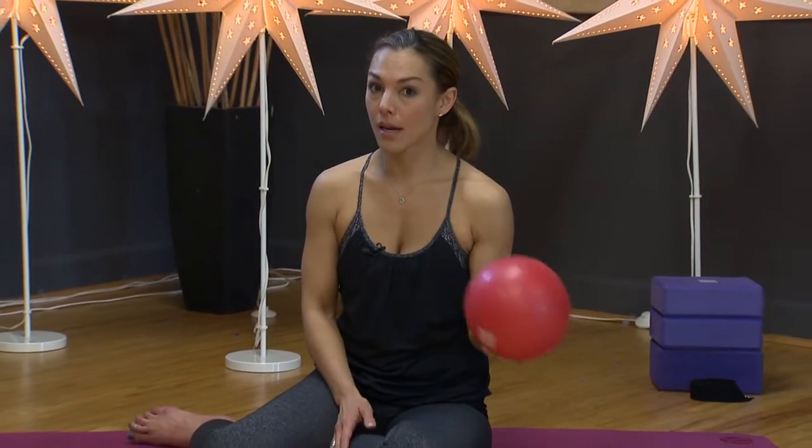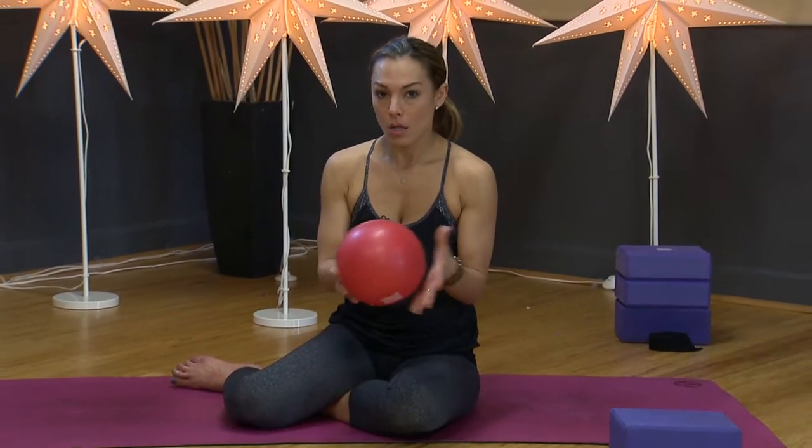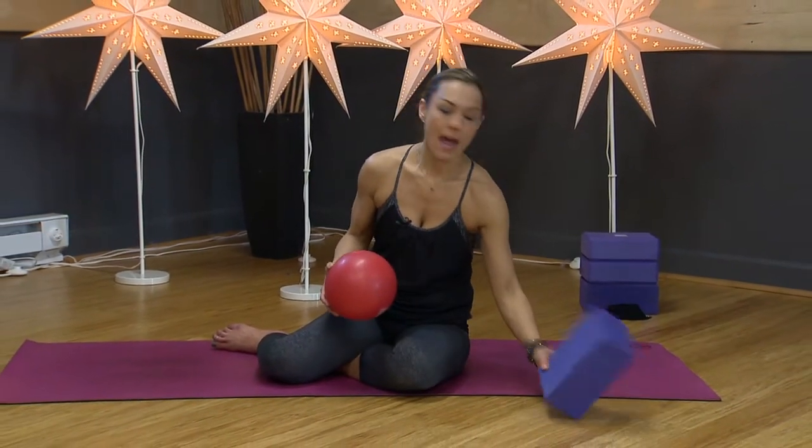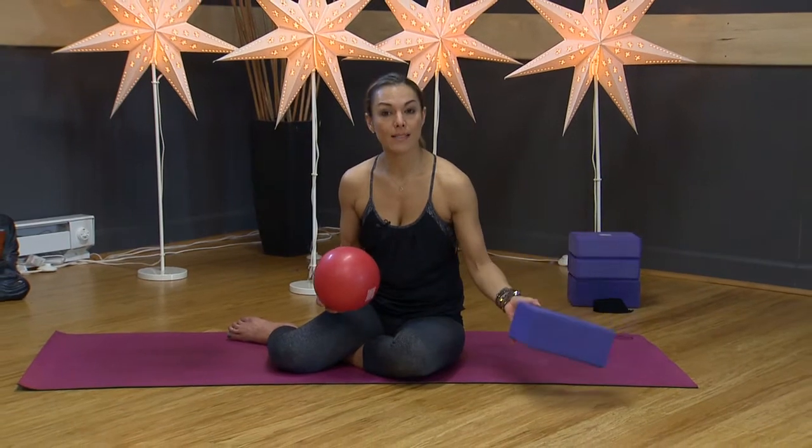It requires a lot of core strength and a lot of shoulder strength, as well as just an idea of how your body fits in space. What you'll be needing is some kind of a playground ball or any kind of a ball — we could also use a block — to get our inner thighs, our adductors, working. You'll also need a block or a stack of books.